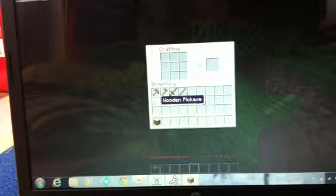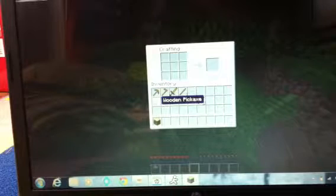Hello everyone. In the last video I showed how to make a wooden pickaxe. In this video, I will show how to make a wooden hoe.